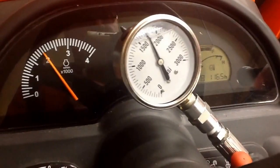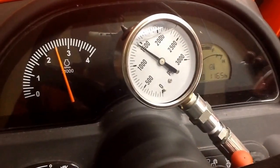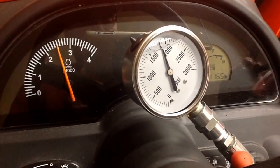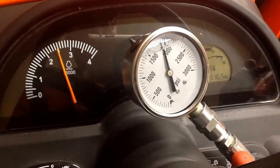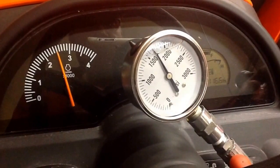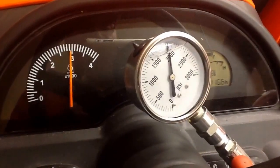Right around about 1800 RPMs. Let's go to 2500 RPMs. Bring it up. I'd say that's close to about 1900 RPMs. Let's take it up to 3000 RPMs. About 1900 RPMs.